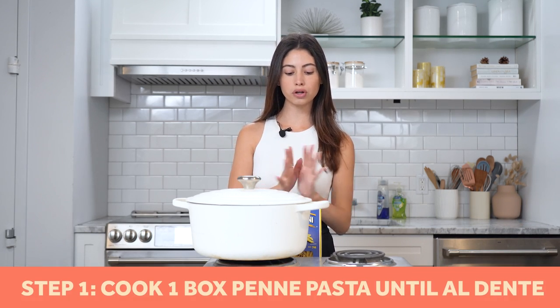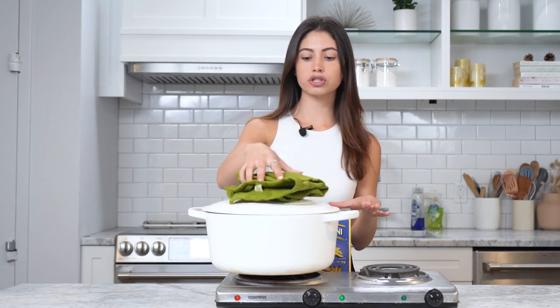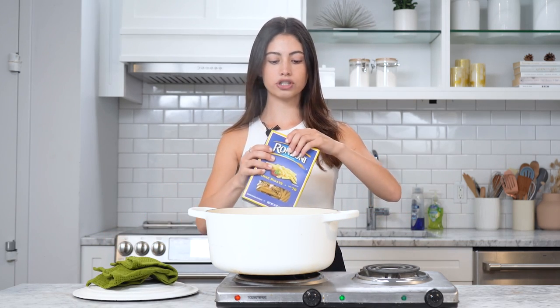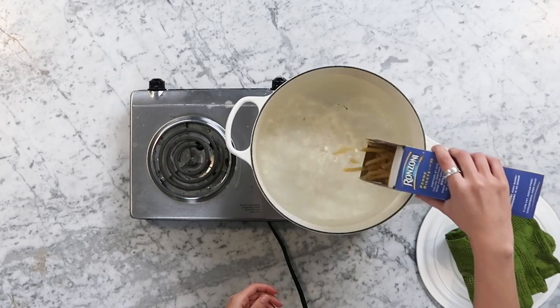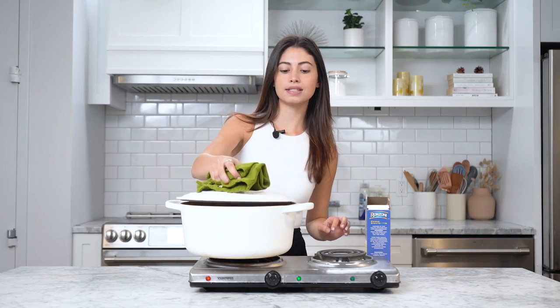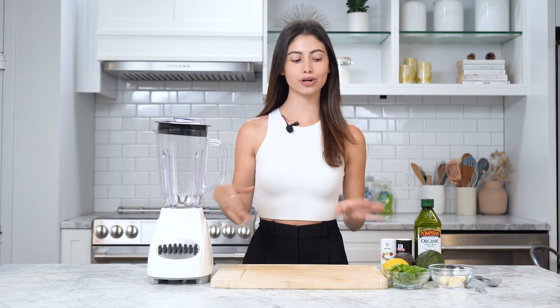The first thing we're gonna do for Zendaya's pasta is boil our penne pasta. Our water is already boiling, so we're gonna start adding our pasta — just add our entire box of penne into the boiling water. We're gonna leave this boiling for five minutes and it'll be al dente. While our pasta is cooking, we're gonna start cutting up our avocados.